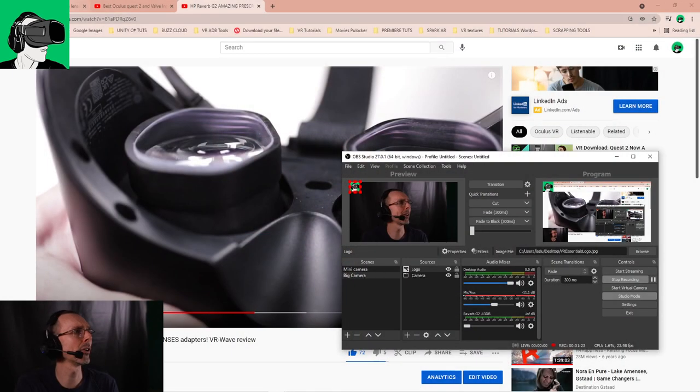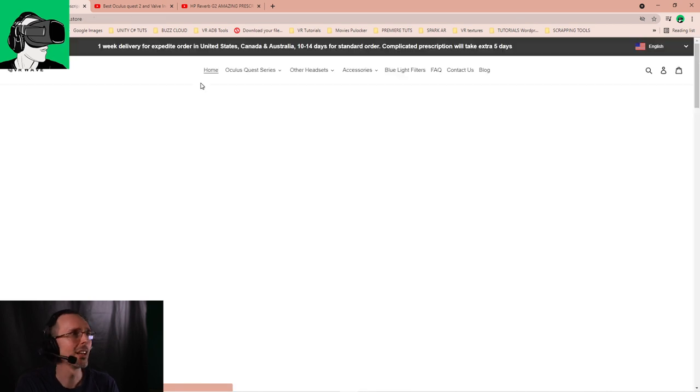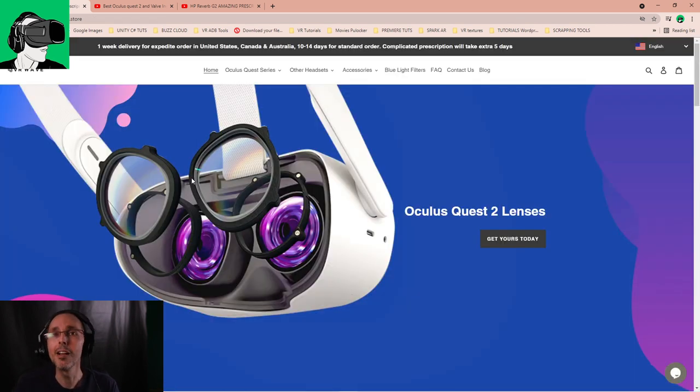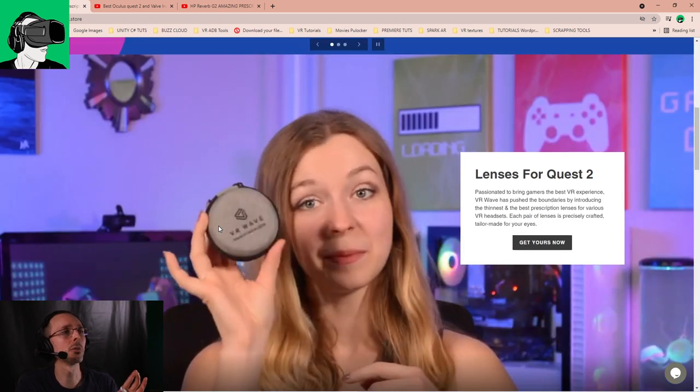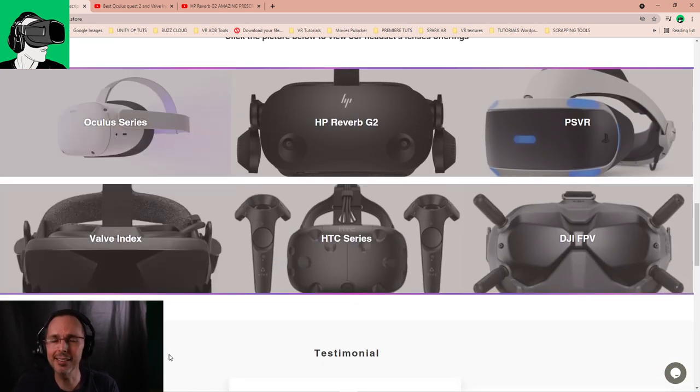First of all, you can get a discount when making a purchase for any of the prescription lenses on the website. You get five percent discount when you use the promo code VR Essentials. I'll put the details in the description below.